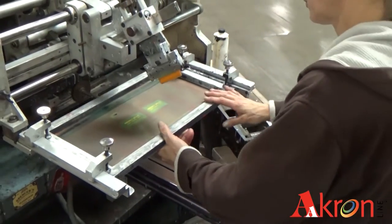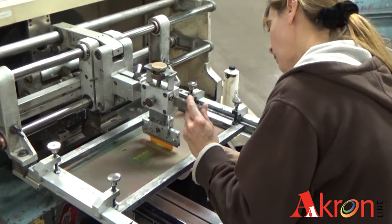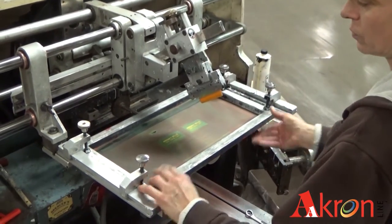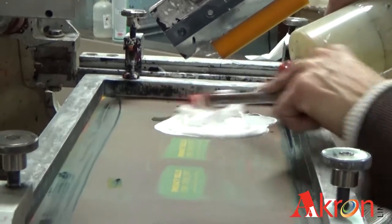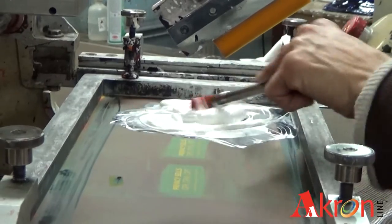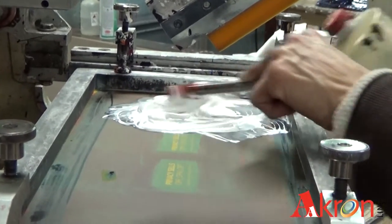Once in the factory, next comes the initial setup, where they check the screen positioning, straightness, screen height, and wiper pressure. Once the screen is set properly, they add the ink and start thinning it out with thinner. The ink has to be moderately thin in order to pass through the screen mesh.